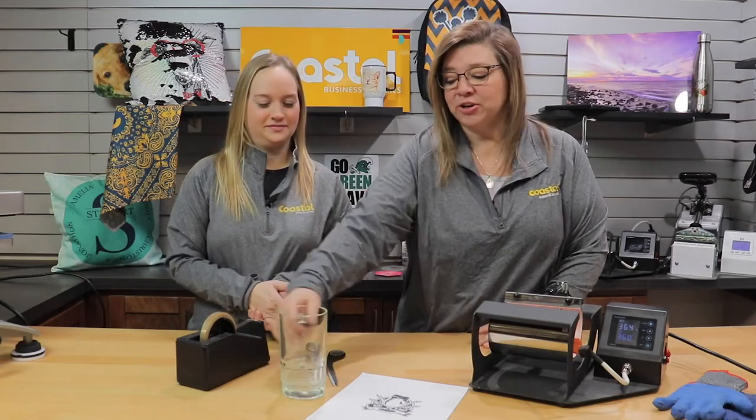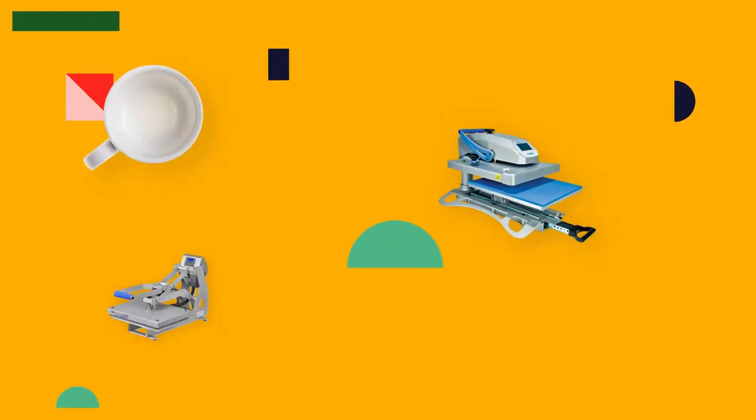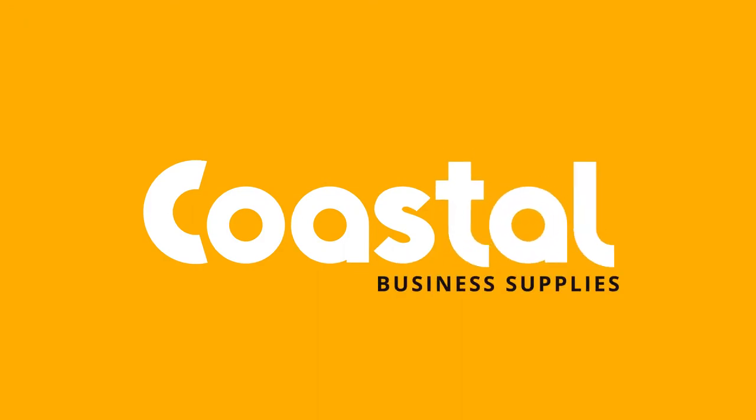Hi, I'm Jamie and I'm Meredith and we're with Coastal Business Supplies and we're going to show you our glass beer stein. Stay tuned! And we're back. So today in this video we are going to be working with our glass beer stein that we do have here, so let's get started.